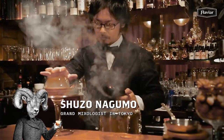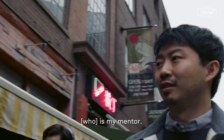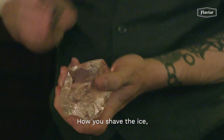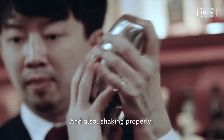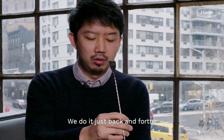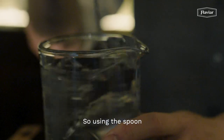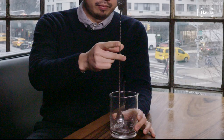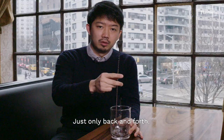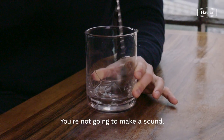I worked with Shuzo Nagumo, which is my mentor. He teaches me a lot — how you shape the ice, cut the ice, and also shaking properly, not making sounds. We don't do it this way. We do just back and forth. So using the spoon, just only back and forth, you're not going to make a sound.